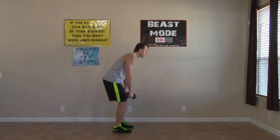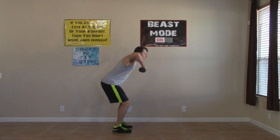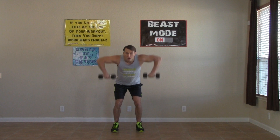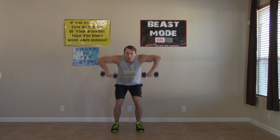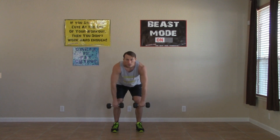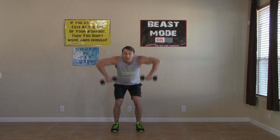Next we're going to get a bent over position — we're going to do a bent over upright row. From a bent over position at about a 45 degree angle, we're going to pull up on the elbows. So it's not a row using your lats — instead we're hitting those traps in your upper back. Pulling back on the elbows, all the way up, all the way down. Keeping your back straight. Three, two, one, zero.